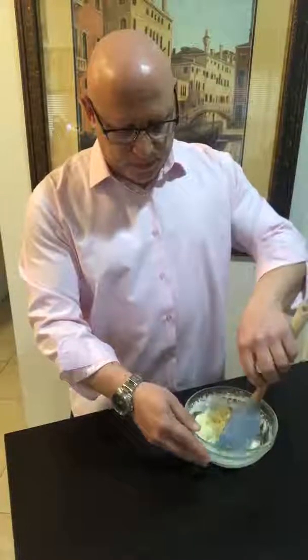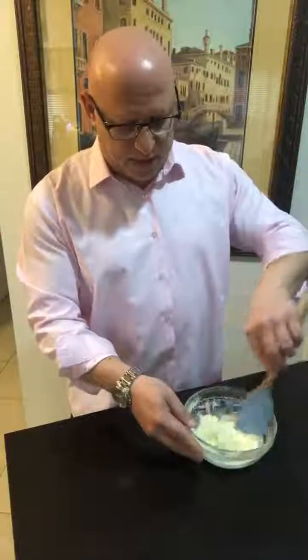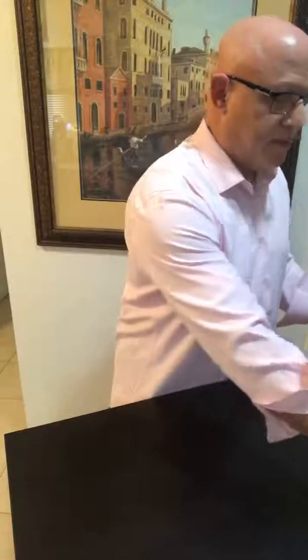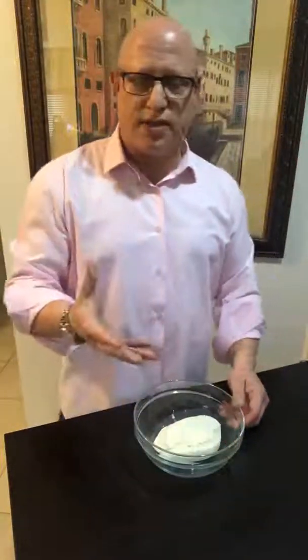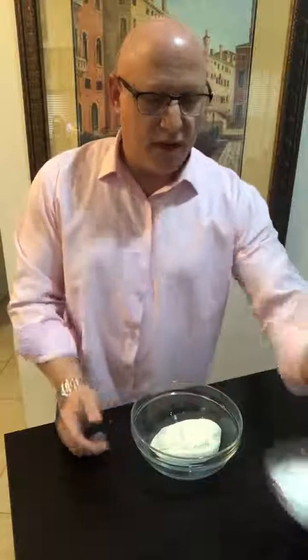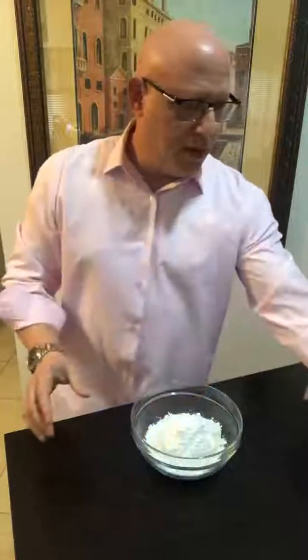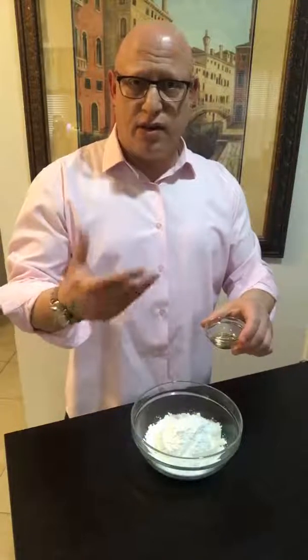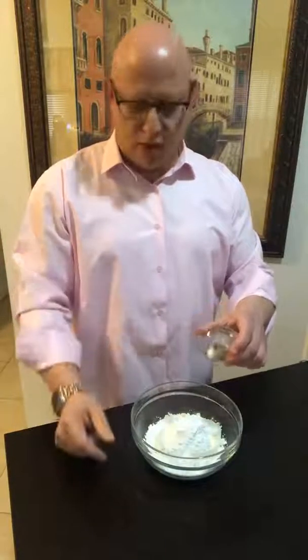So I'm going to take that and set it off to the side. Then in the ricotta cheese — it's about 15 ounces, drain it out, make sure all the liquid is out of it — I'm going to add half a cup of powdered sugar. I'm going to add one teaspoon of amaretto. Now you can use vanilla; a lot of times the recipe calls for vanilla, but I like to change it up a little bit, give it a little kick. A little amaretto will make it nice.